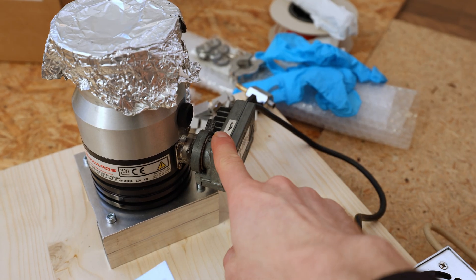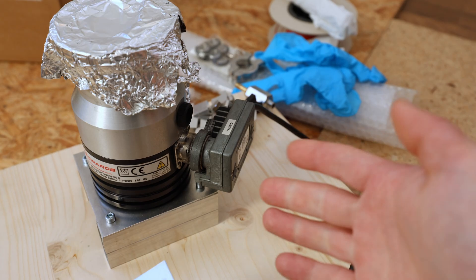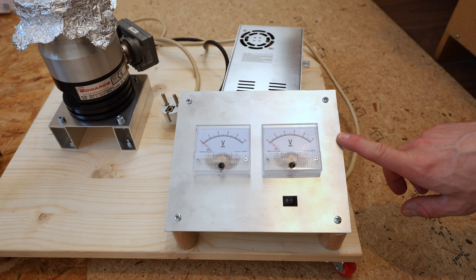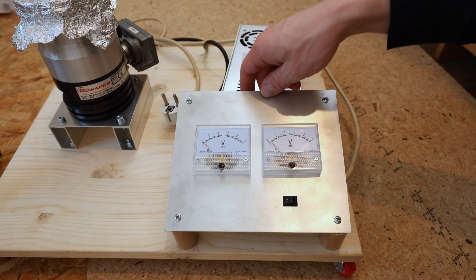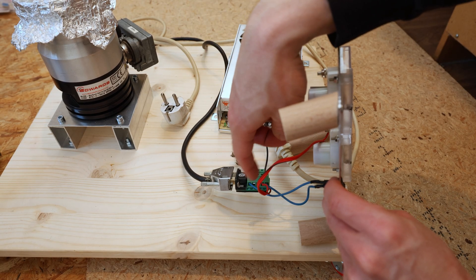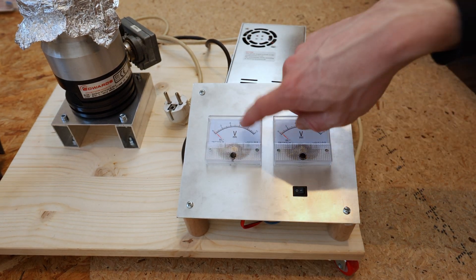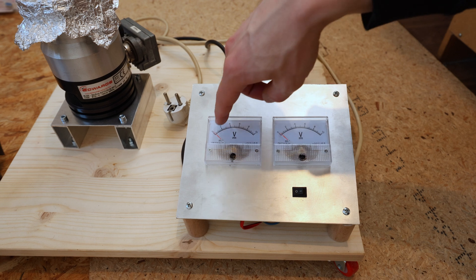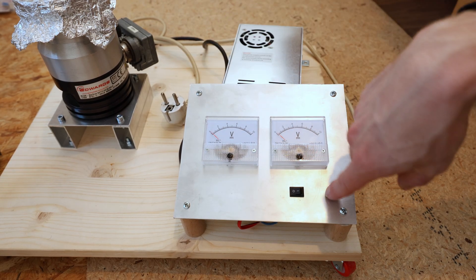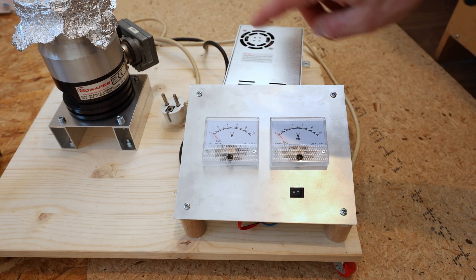The turbo pump is controlled by this driver, and at least for this version it's very easy to control. For controlling and monitoring I made myself a simple control panel, connected to the turbo pump driver with a connector — I forgot what type, but I got an adapter where I can screw in the wires. I connected the power supply with a fuse, and then I have one voltmeter for the turbo pump — it gives out a voltage between zero and ten volts for pump speed — and a switch to turn the turbo pump on and off. This other voltmeter is for the vacuum gauge.